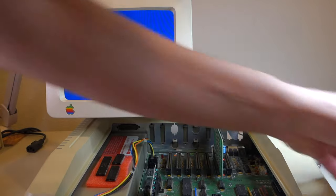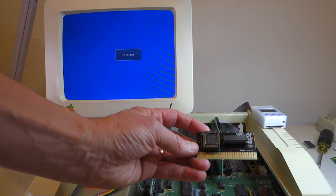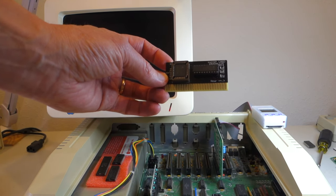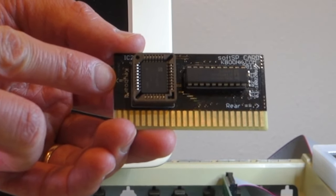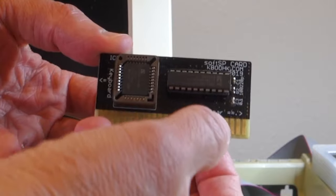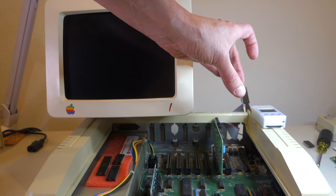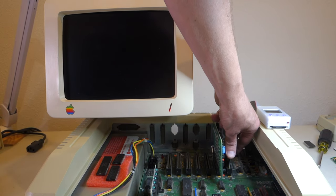Now let's go ahead and install the Soft SP card in slot 7. You can actually install it in any slot, but slot 7 seems traditional for hard drives. Make sure when you're installing it that you look at the directions — this side says towards the keyboard, and this side says towards the rear — so be sure to orient it the correct way when you install it.